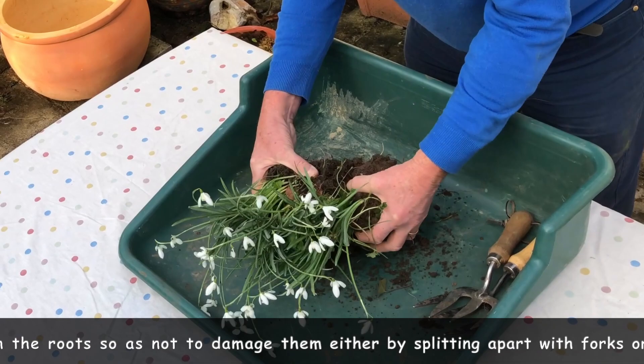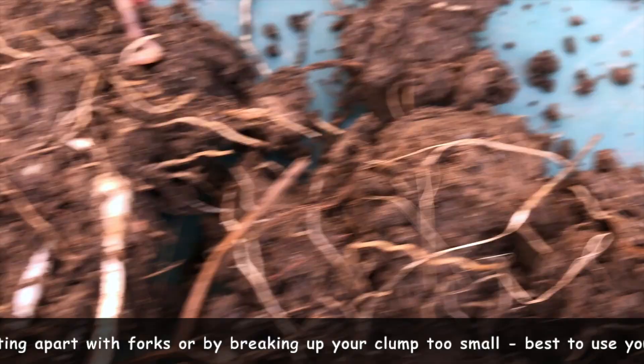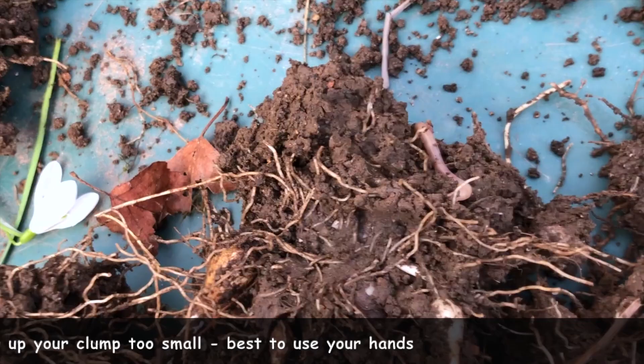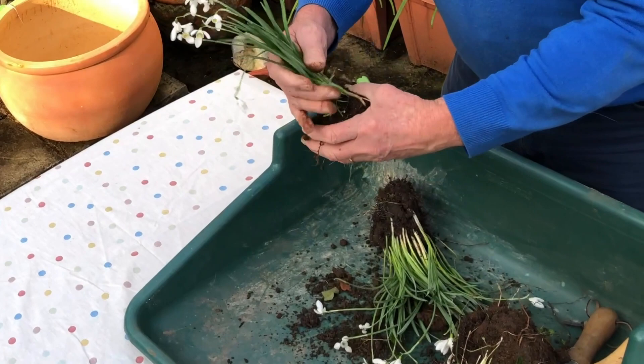Out they come — that's not too bad, coming up quite nicely. And look, there's still quite a lot of root on there, so that's quite good. Another way to reduce the amount of damage to the roots is to not break them up too small. So I'm going to take them into clumps of about half a dozen — then there'll be quite a lot of root to grow out.